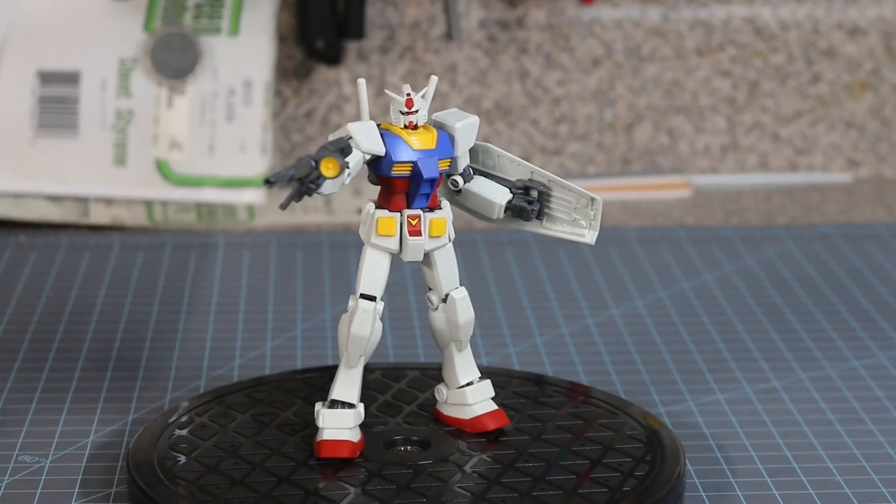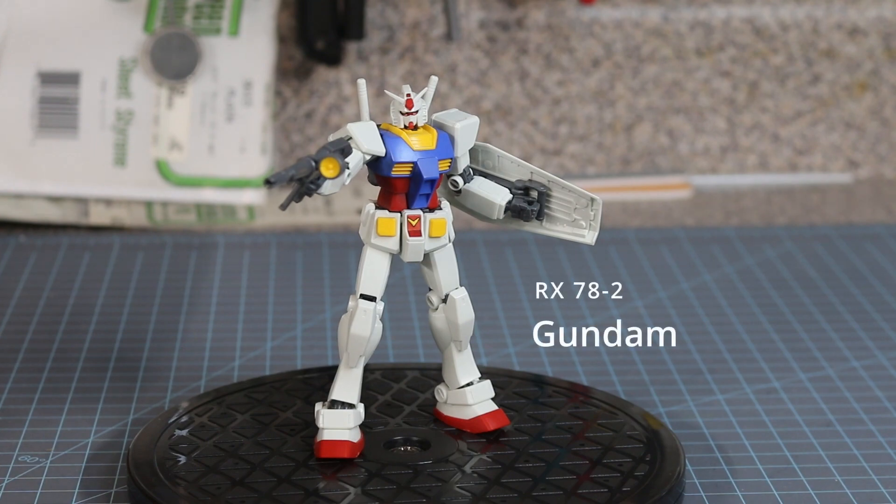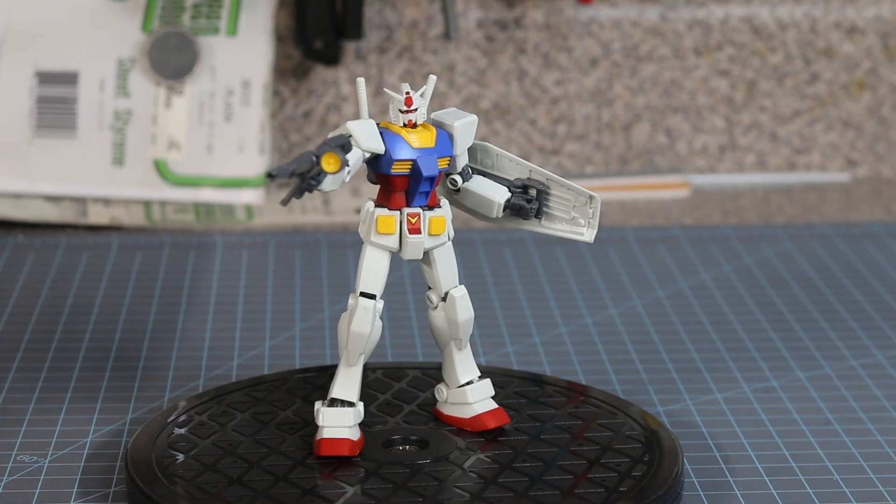This Gundam's name is literally Gundam, otherwise known as RX-78-2. He is the frontrunner of the show Universal Century Gundam, which was made back in 1979 — a very popular anime. But it was tasked with a very important role of selling merchandise, or selling toys.